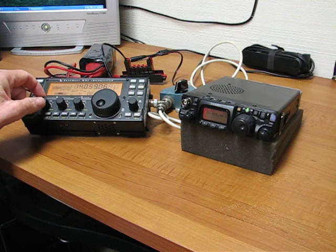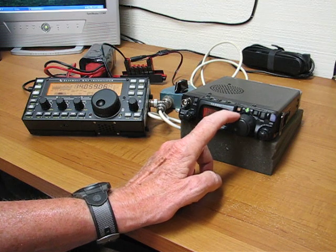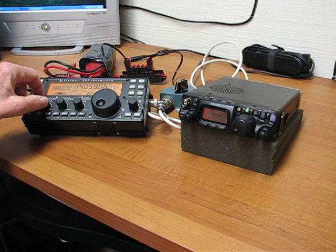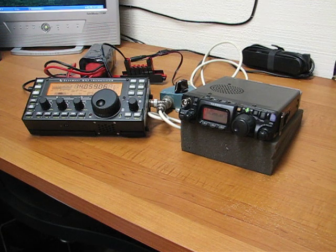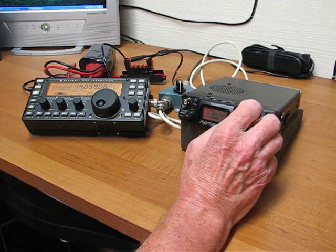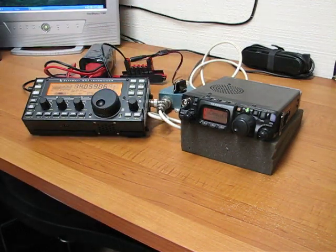We'll do a strong signal first. We're on 14059 and that's an S9 signal, maybe S9 plus. We'll tune the rigs to about the same and then do the antenna switch. The Elecraft does not have the audio power that the Yaesu has, so take that into account. The Yaesu can punch out the audio better, but on headphones the Elecraft is just fine. There is a slight difference in frequency between the two of them, but they're both showing an S9 signal and it sounds pretty good.